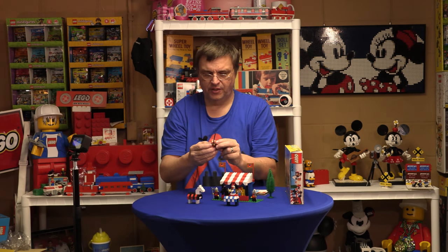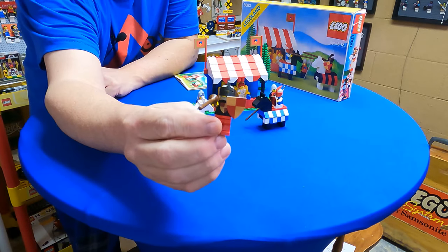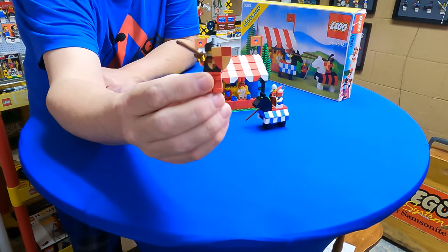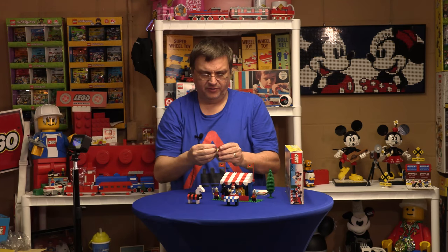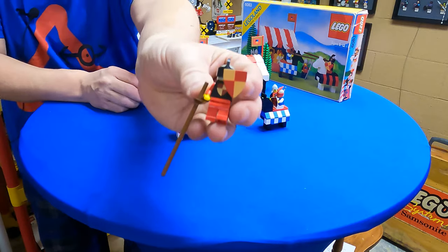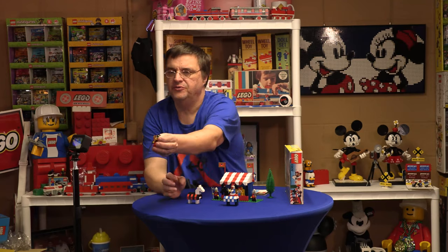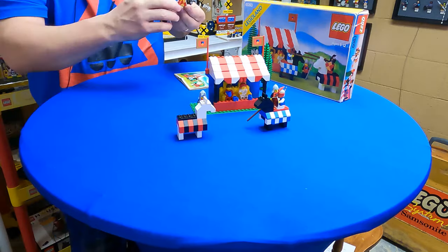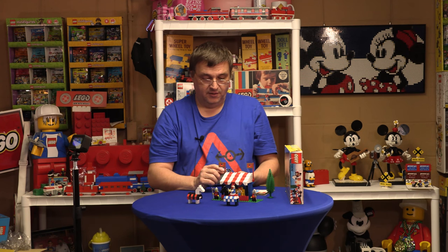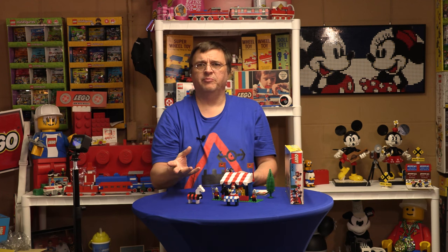This knight has a shield that matches his armor, but I want you to notice the pattern is actually reversed from his shirt to his shield. The inventory says it could have been either way. This shield I believe only came in this set and maybe a minifig pack of castle.